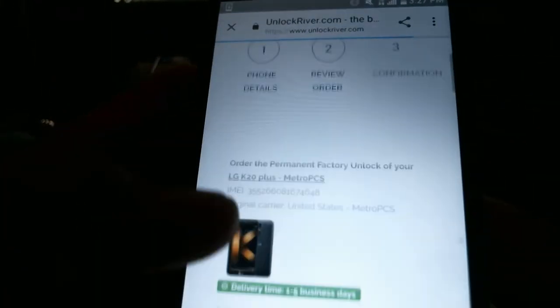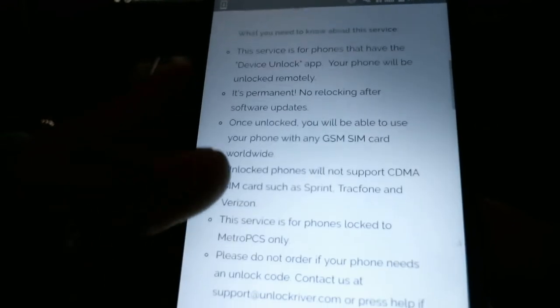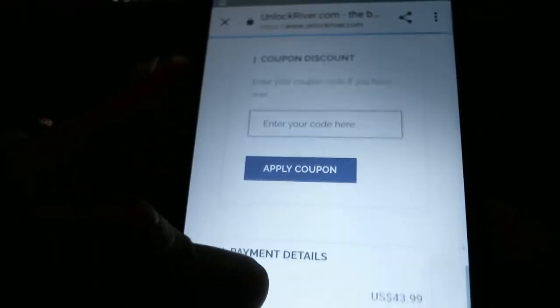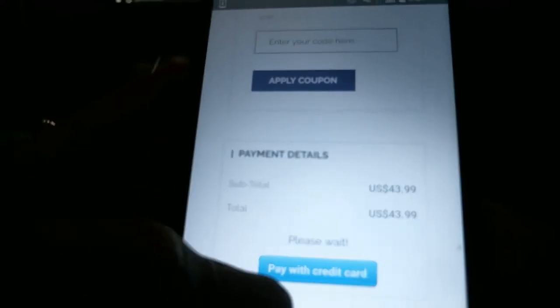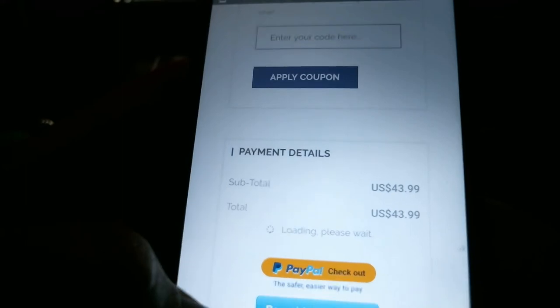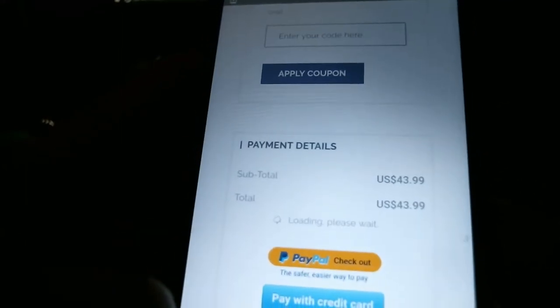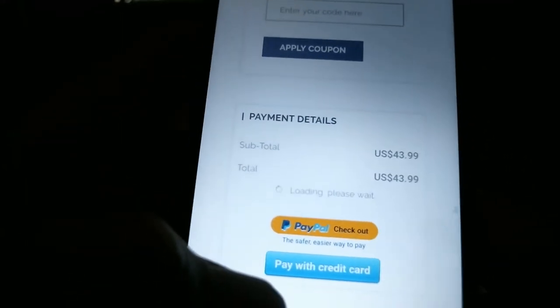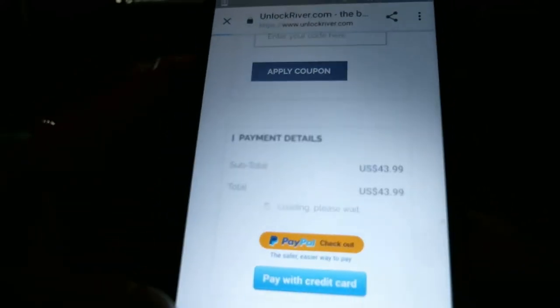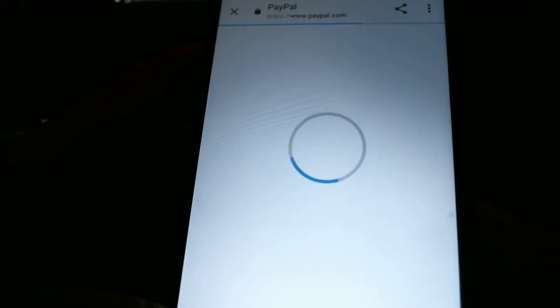When you push 'Unlock Now' it goes to the next page where you review your cart and your information. If you have a coupon code you can apply it. You can pay with credit card and it's going to load PayPal. I'm not going to go through the full payment process because I'm actually going a different route for mine specifically.